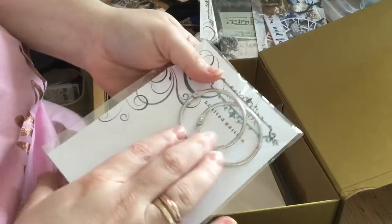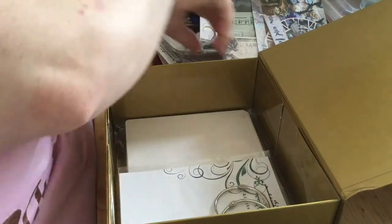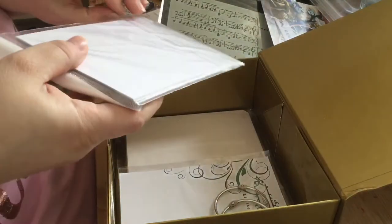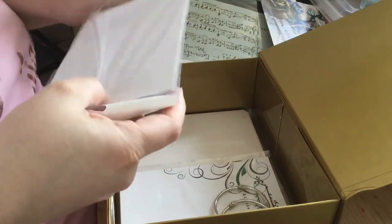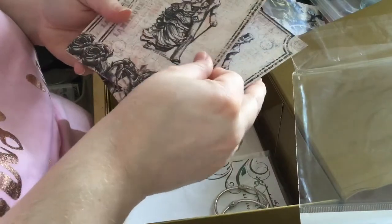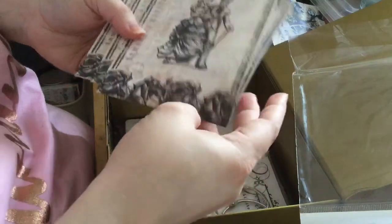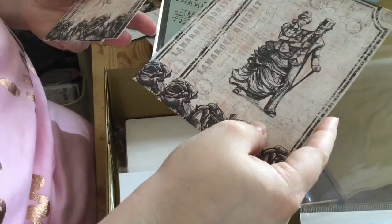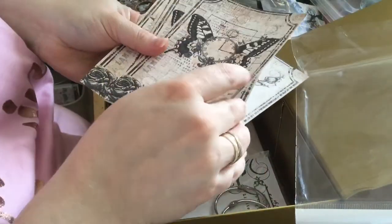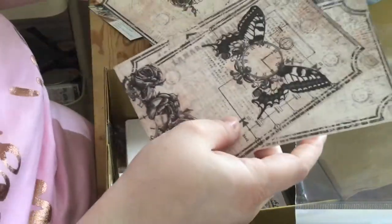You get ten pieces and you get these rings to bind them with. Then the papers — these are from 13 Arts. I've not heard of them before. They're all very vintagey, and it looks like there are two of every design. Got butterflies, and oh, I love this one as well.